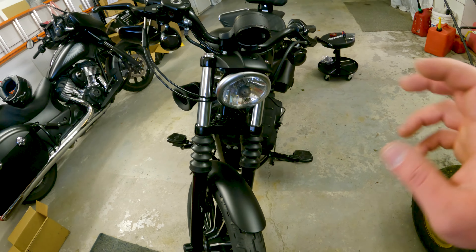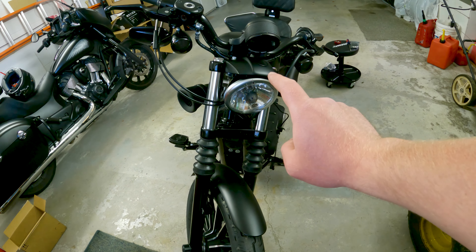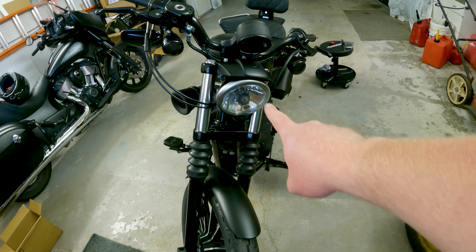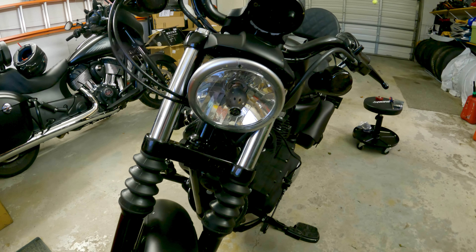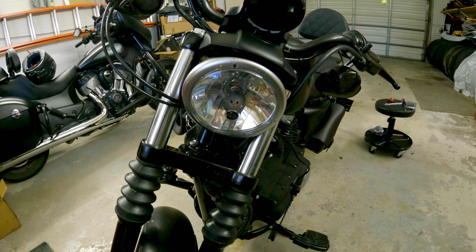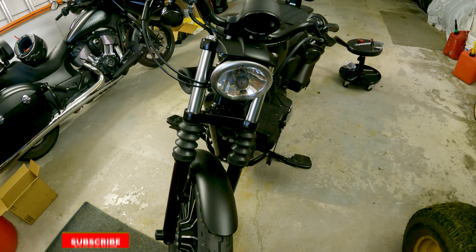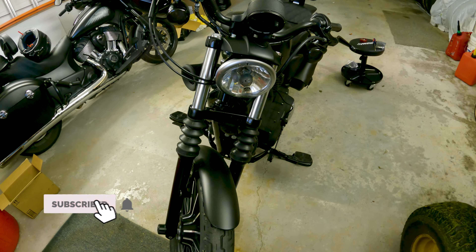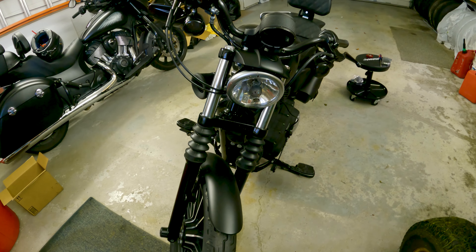So that's going to wrap this video up, guys. It's a very simple, very easy installation. In the next video, we are going to get to the headlamp — also an Amazon special, very inexpensive, very easy to do, and will make the bike look a whole lot better. So you don't want to miss that video. Please make sure you're subscribed to the channel — it's the big red button down below. Click the bell icon next to it and that'll give you guys notifications when there are new videos to watch here on Motoblade.